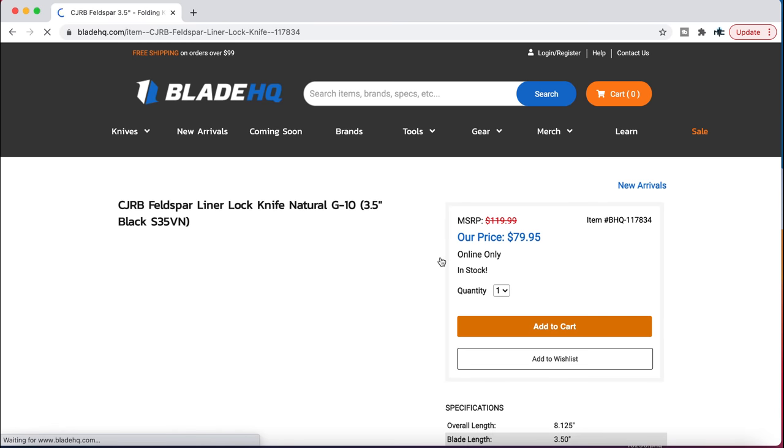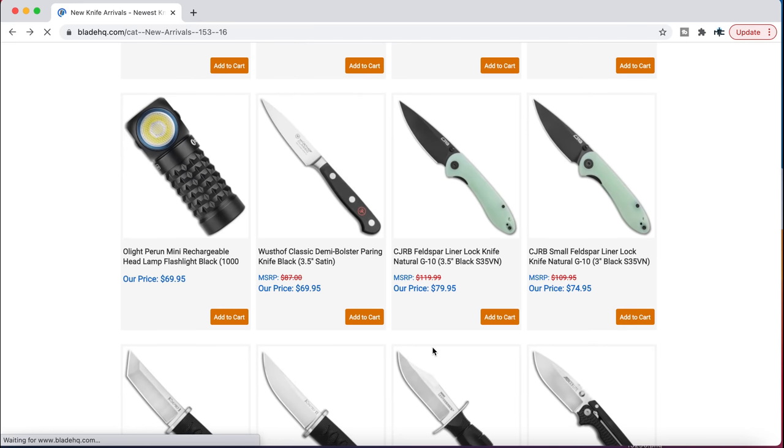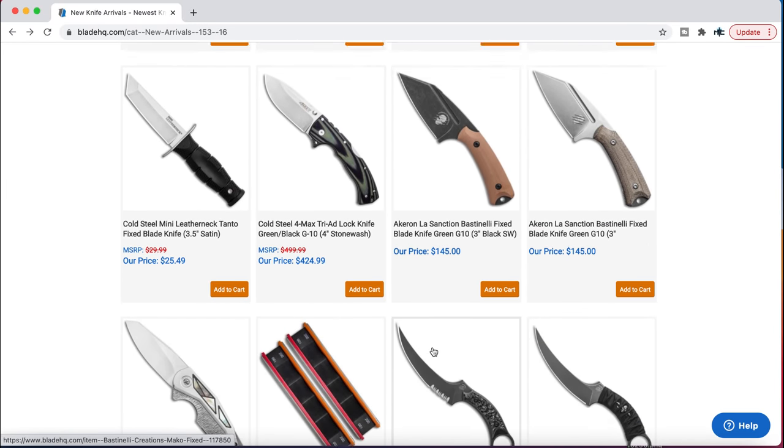The CJRB Feldspar — Blade HQ exclusive in S35VN. Yes to this — $80 for a knife where I think the Feldspar is one of the best budget knives of all time. It's an excellent design. The standard version comes in at like $45 to $50 — pay $30 more and get it in S35VN and this cool black and jade combo. I'd like to get my hands on one.